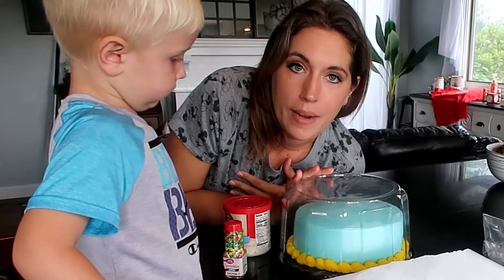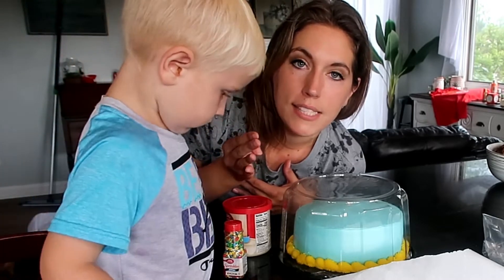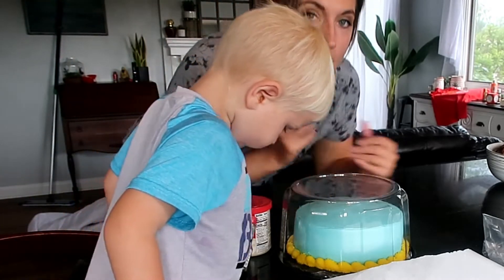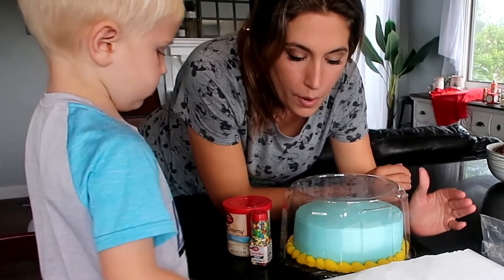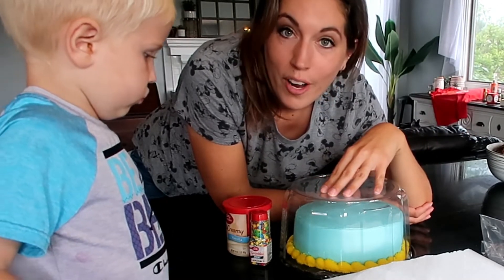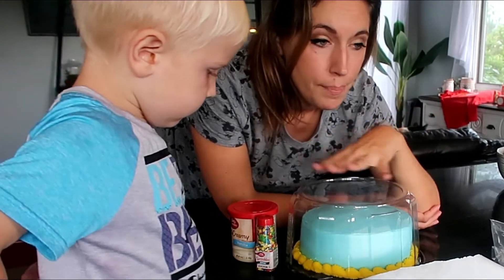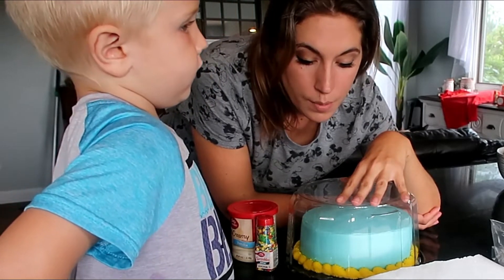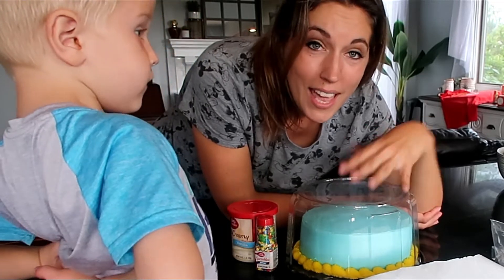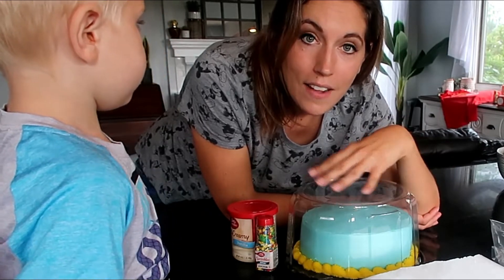One thing I did to make this birthday cake way easier than normal is I went to the store and bought a cake. Since just the five of us are going to eat it, I got a small one for $11.99. Instead of making a cake from scratch, filling it, making it the flavors he wanted, making my icing, and coloring it, I gave myself a break. They did light blue like I wanted with a yellow border — marble cake with buttercream icing. Because I was super crunched for time this week, it worked really well, and I can still decorate it, personalize it, and deliver it with love.